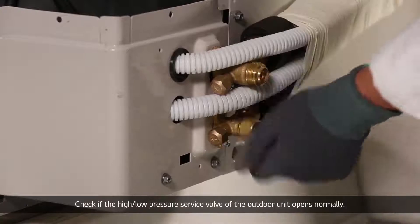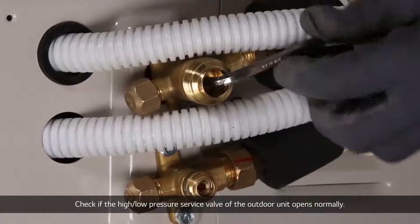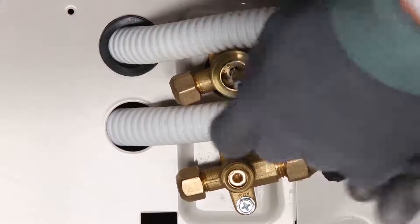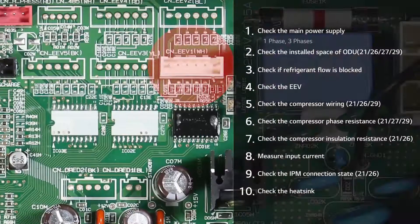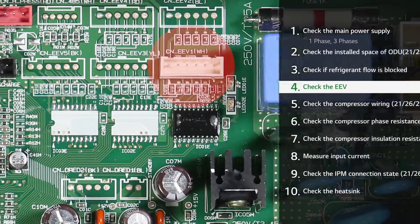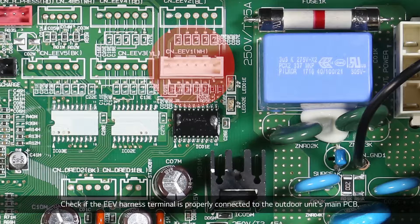Check if the high-low pressure service valve of the outdoor unit opens normally. Check if the EEV harness terminal is properly connected to the outdoor unit's main PCB.